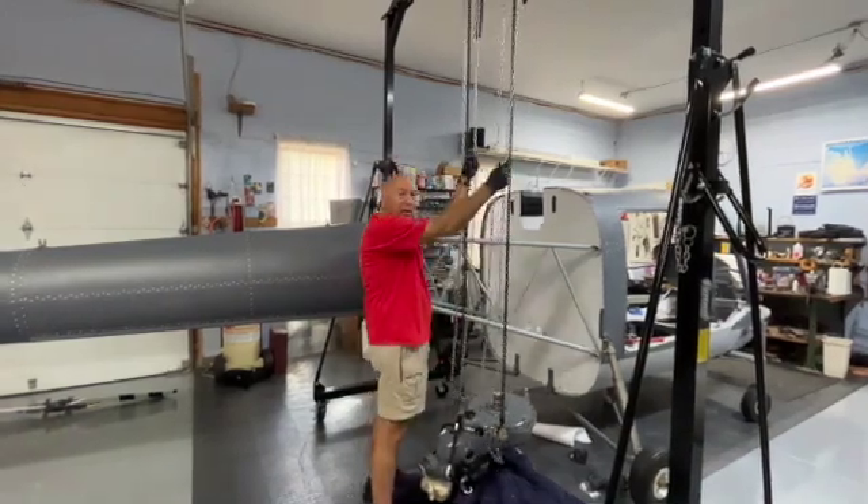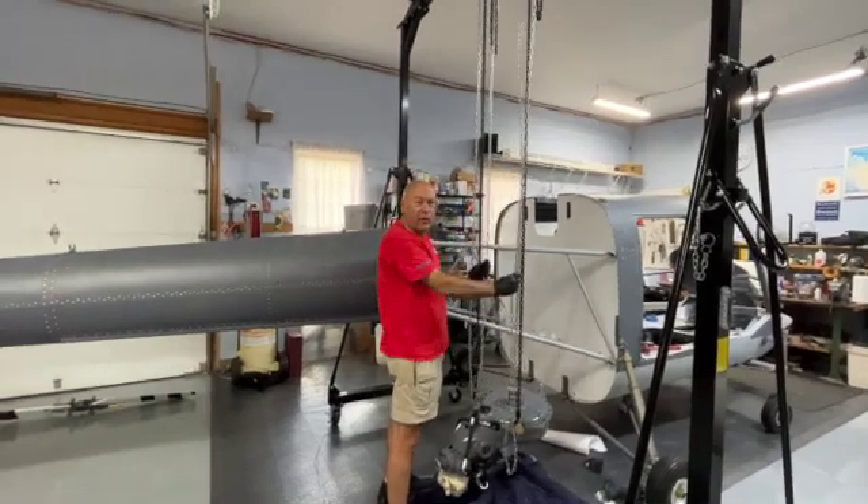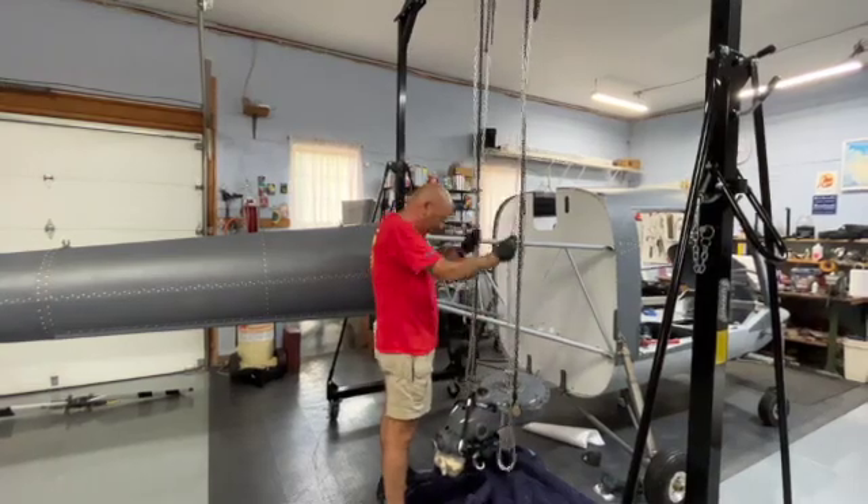Who was it that said, give me a lever and I can move the earth? Is that Archimedes or somebody? I know it wasn't big Syracuse. It sure feels this way right now, but this is just a piece of dirt.